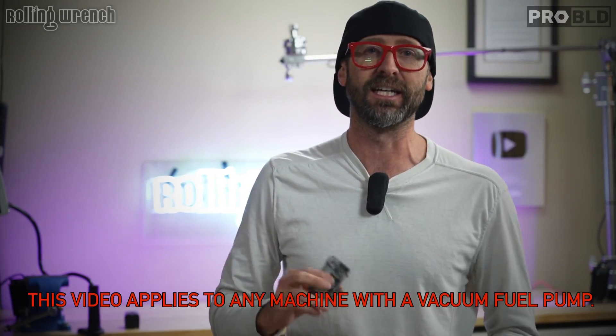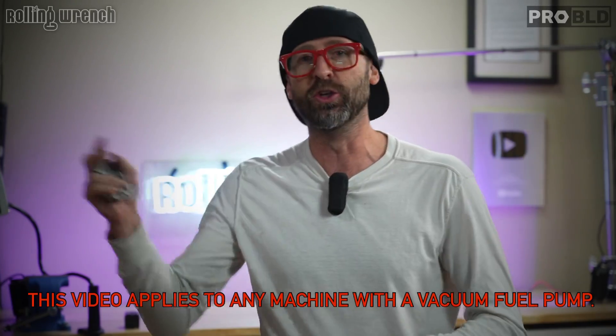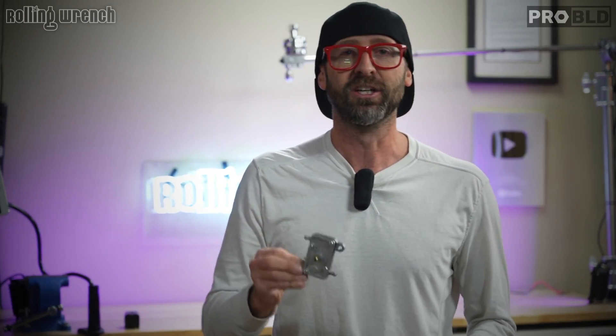In this video, we're talking about the most unreliable part attached to 99.9% of all GY6 engines. It doesn't matter if it's a motorcycle, scooter, ATV, a GY6 swapped Ruckus with a budget harness, or a mad dog scooter. If you're running a vacuum-operated fuel pump, most likely you've experienced this problem, and I have the solution.